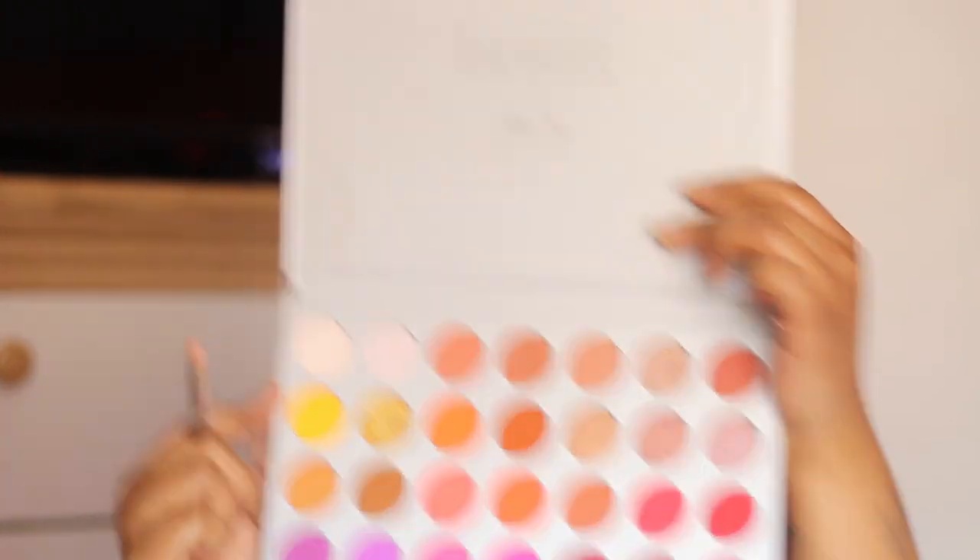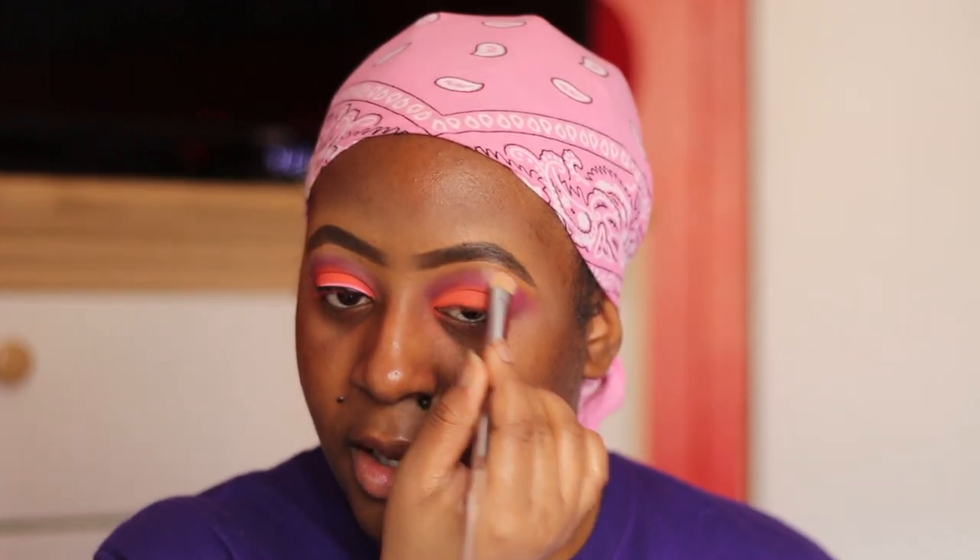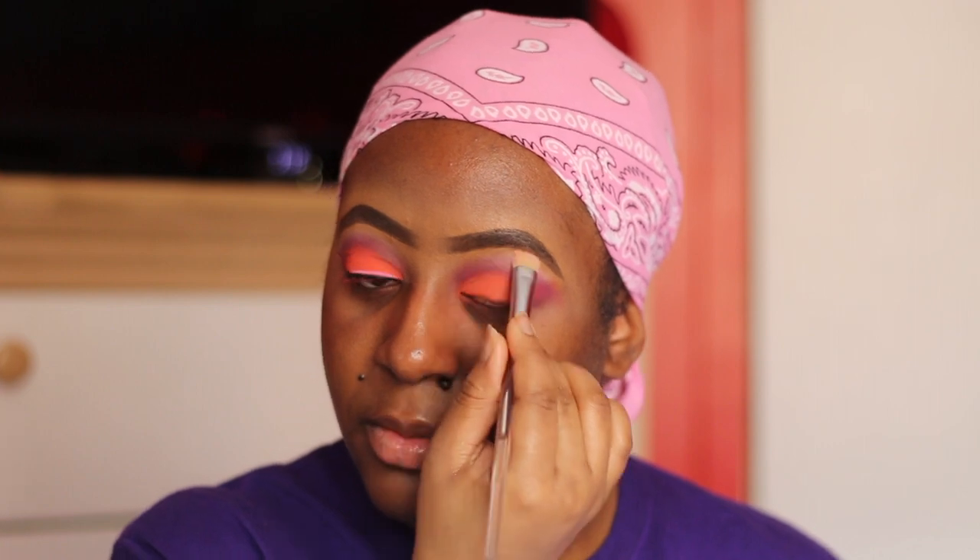I'm going back into the Jaclyn Hill palette to use a lighter shade to highlight my brow bone. Usually I use a shimmer shade to highlight my cheekbones, but I want this to be an all-matte seamless look. This YouTuber I watch called OMG Lashes uses matte shades on her brow bone and it looks so amazing on her, so I tried it — and it looks super amazing. I'm so proud of myself in this video.